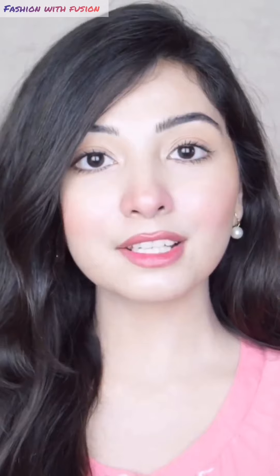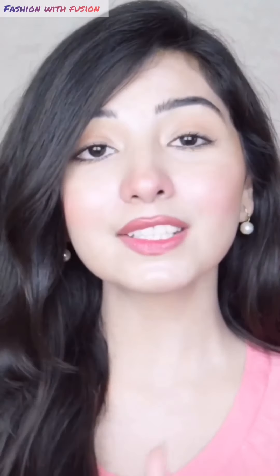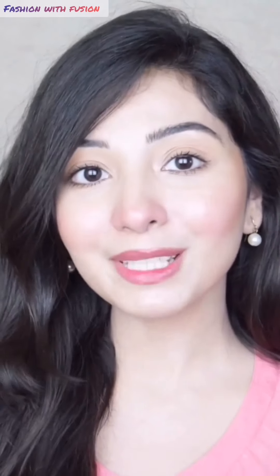Okay, so this was how I shave my face — how I do the skincare before and after, all the precautionary measures and everything. Still, if you have any kind of question, confusion, or query, please let me know in the comments down below. I'll be happy to answer. Bye!